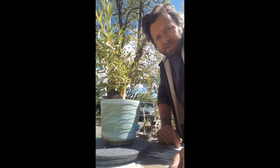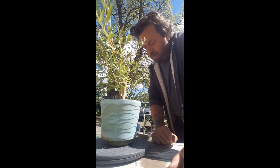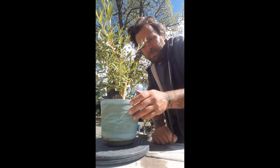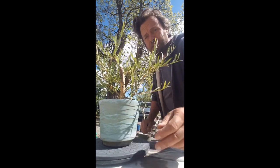Well hello guys, it's been a while. I just haven't been doing any videos lately, but today we're going to do something different — we are going to work on the sweeping willow here.